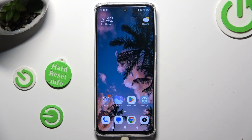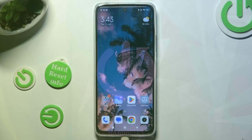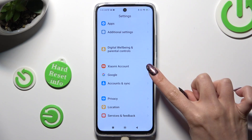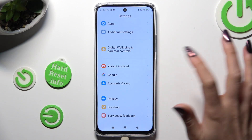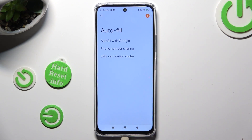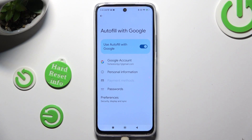Hi, in front of me is Redmi 12 and today I would like to show you how you can check passwords saved in Google Passwords Manager. Begin by opening settings and scrolling all the way down to access Google. Then tap on autofill, autofill with Google and passwords.